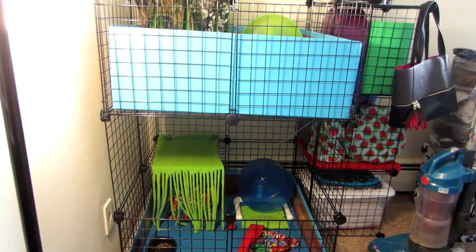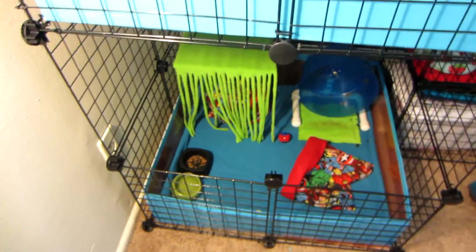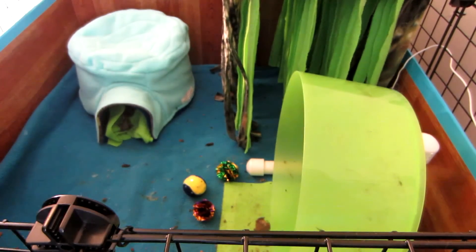Hi guys, so today I'm going to be showing you how I spot clean the hedgehog cages. This isn't a full-on clean — this is basically what I would do daily just to kind of keep their cages somewhat tidy until we do the full-on clean.